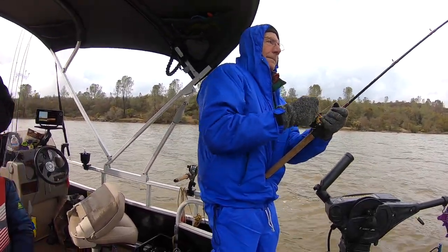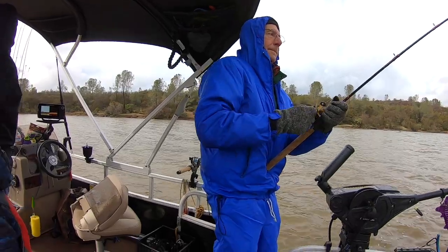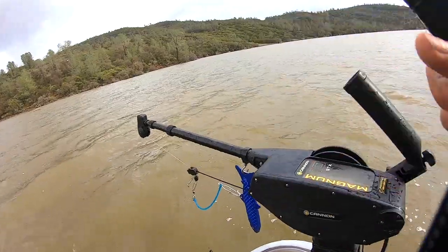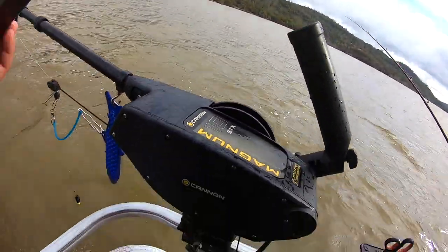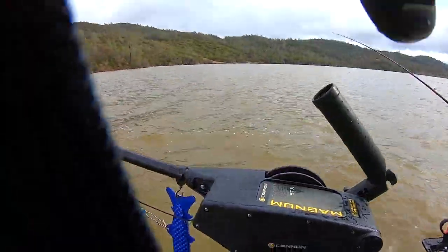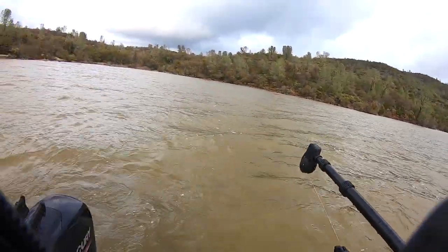I'll straighten this out for a while. Get ready on the net. Nice fish. Good job.